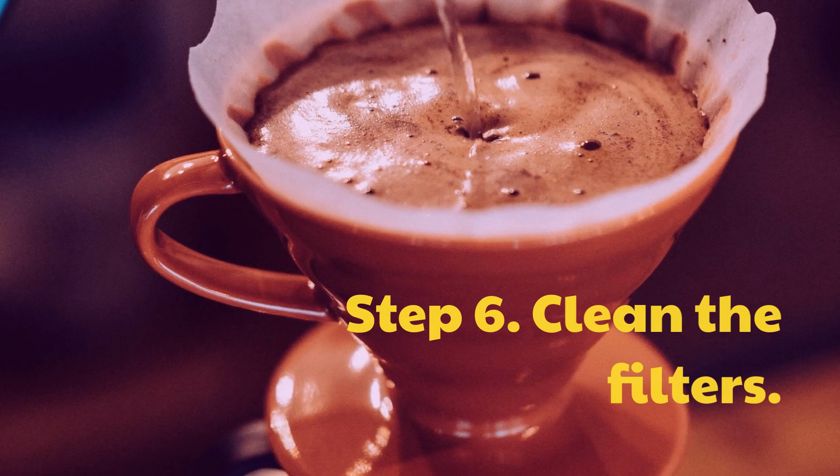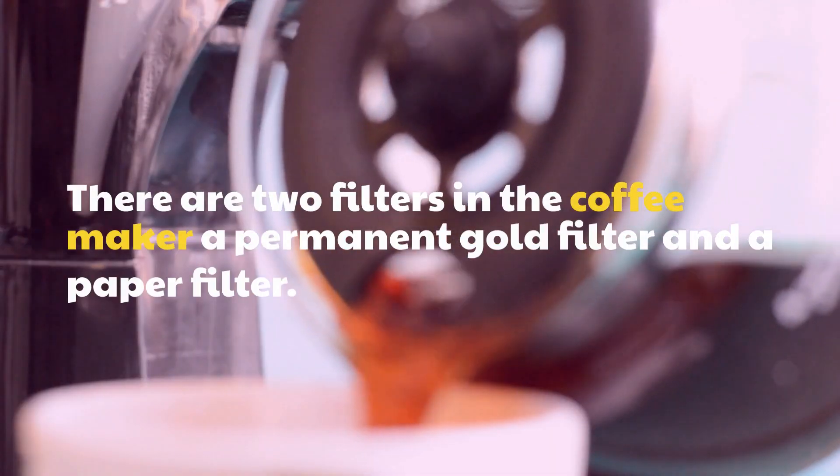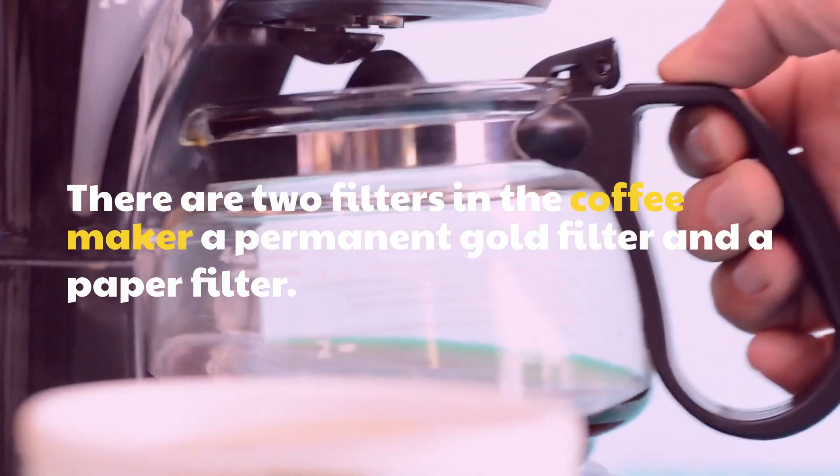Step 6: Clean the filters. There are two filters in the coffee maker: a permanent gold filter and a paper filter.